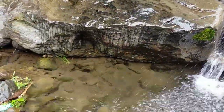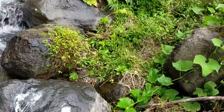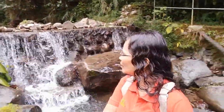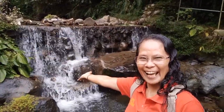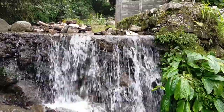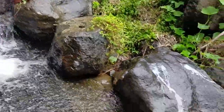I just want to wash my feet here. It's muddy. Galing! Ganda! The water is cold.